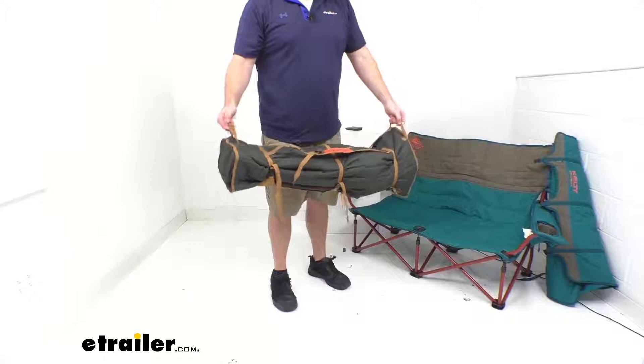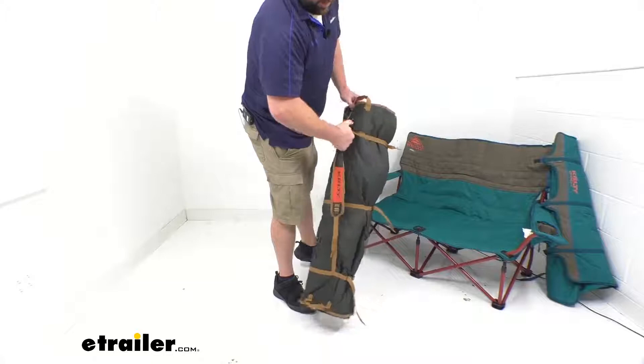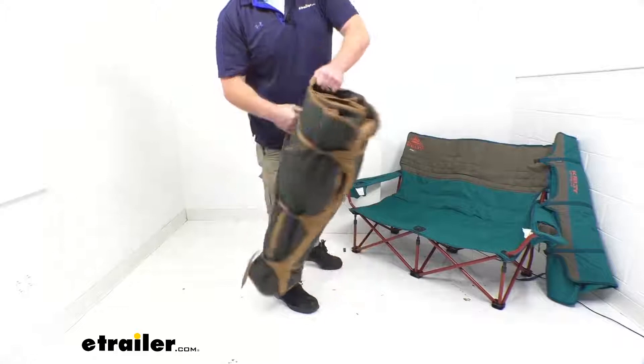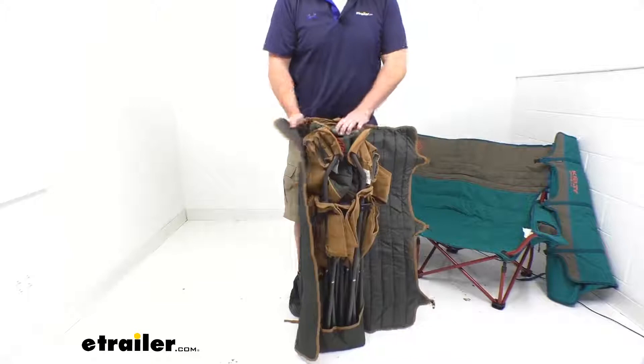We've got handles on both ends, so it's going to be very easy to carry. We also have a shoulder strap, so if we're going to be traveling from the parking lot to our destination, we can easily sling this over our shoulder. It's got a padded portion there, so it's going to feel more comfortable on your shoulder. When you get to where you're going, just unbuckle those snaps and pull it out to set it up.